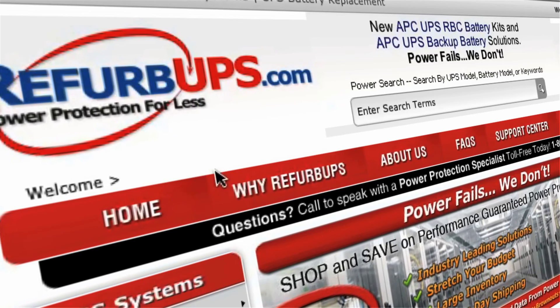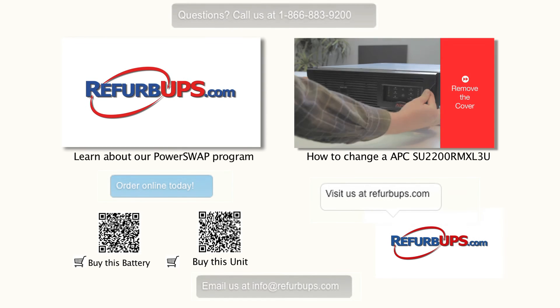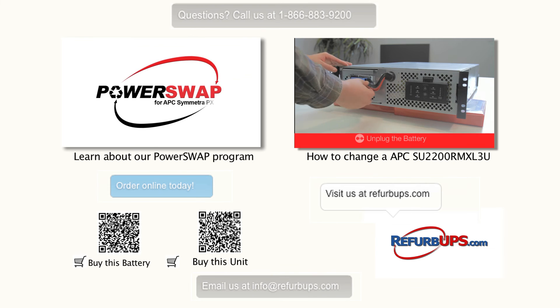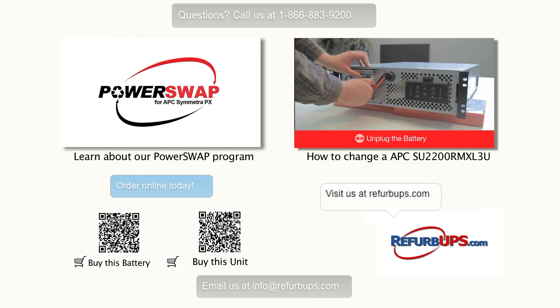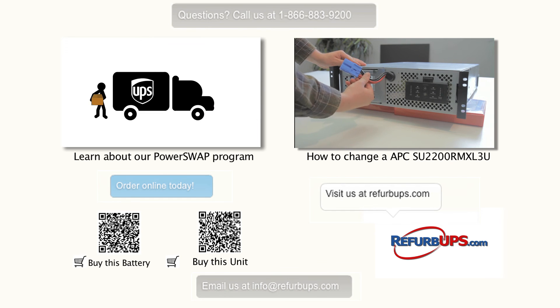Done. Protect your systems and data with a UPS solution from refurbups.com. Order online today or call us toll free at 1-866-883-9200. Feel free to watch our other how-to videos and don't hesitate to contact us for questions or concerns.